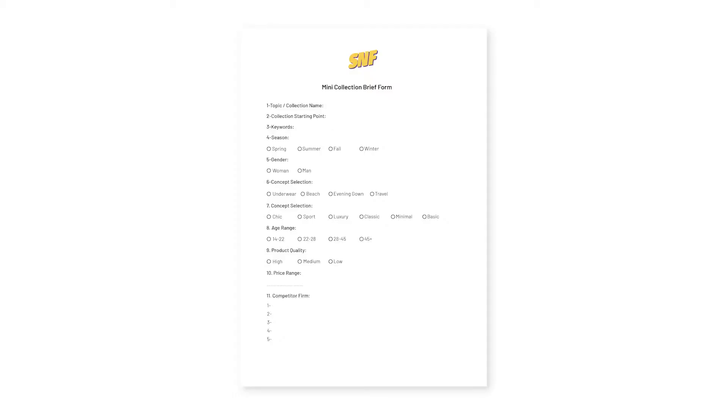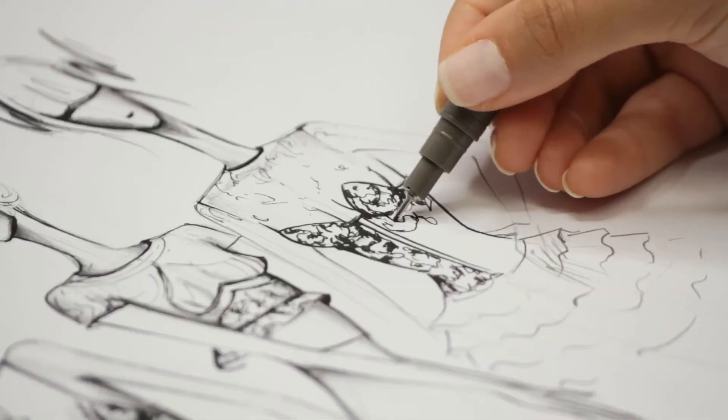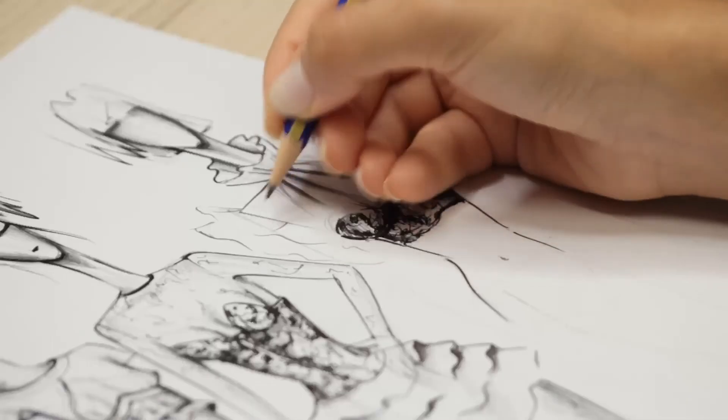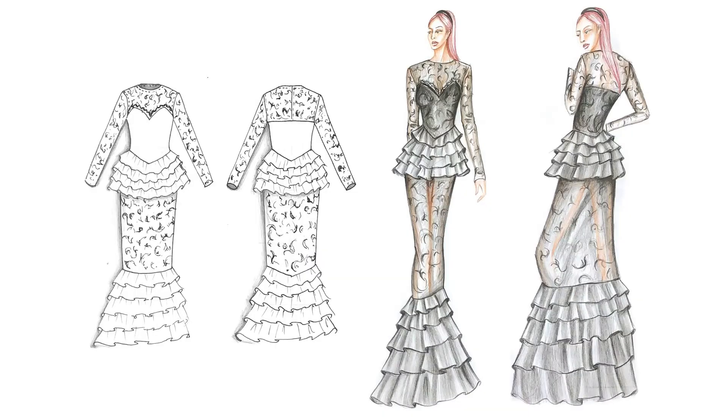First of all, we will prepare the brief form to determine the contents of the fashion collection. Then we will determine the designs with mood board and creating and sketching. Then we will make front, back, technical and artistic drawings of the designs.